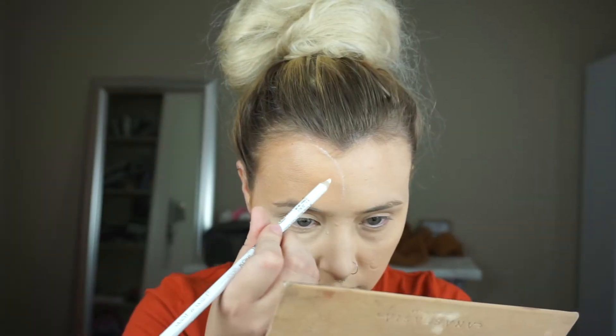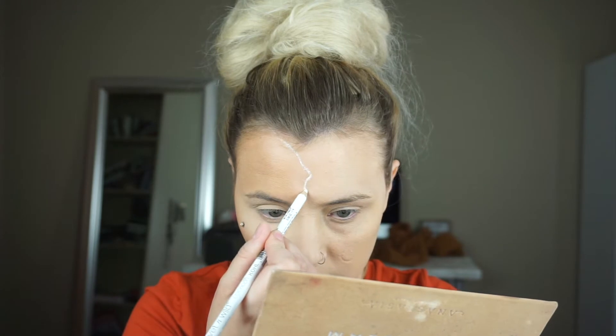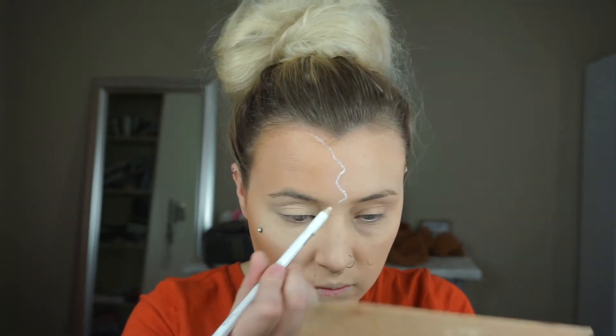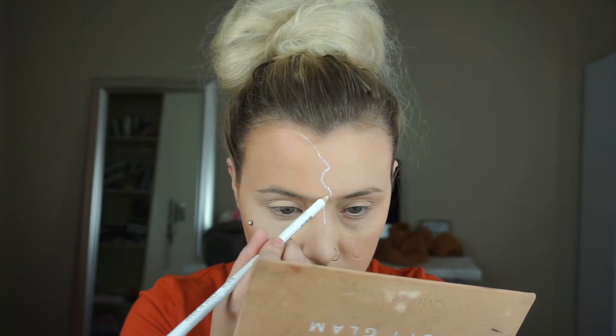First thing I'm going to be doing is outlining where I want the glam side to be and where I want the jack-o'-lantern side to be. I'm taking a Wet and Wild white eyeliner pencil in Ghosted and just outlining where I want that to be.